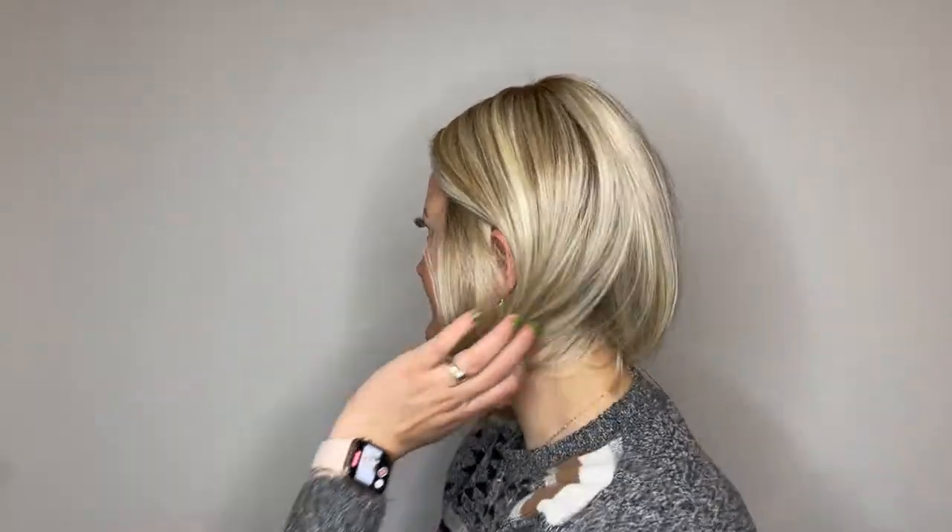A swingy cut with slightly layered ends for a softer look and enough length to tuck behind the ear.